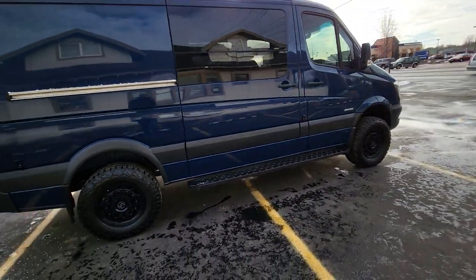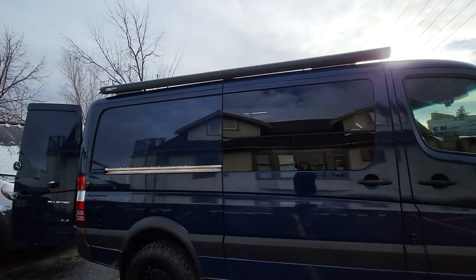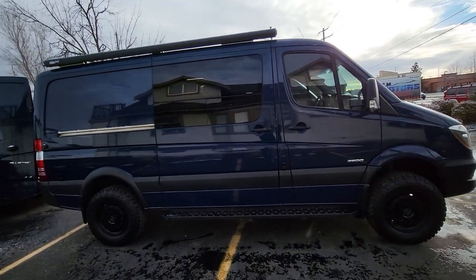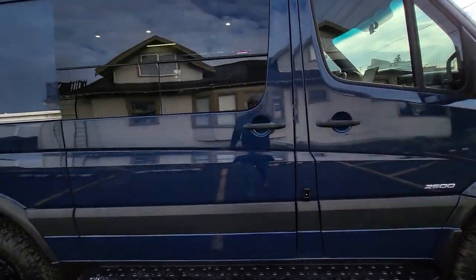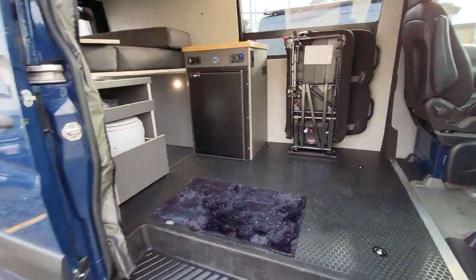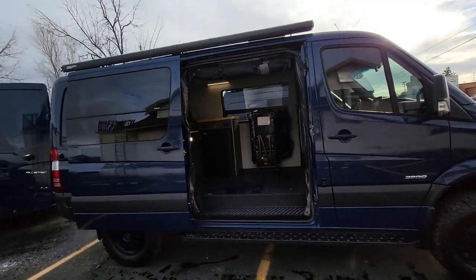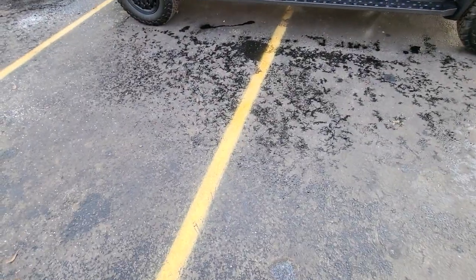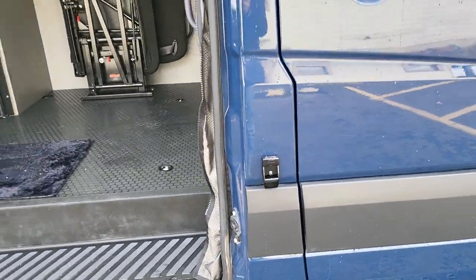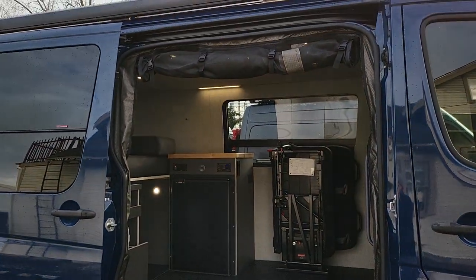We've got some nice steps that we put on, and we have a Fiamma F80 awning. We like to stick with the manual awning because we've had some issues with electrical awnings — you don't want to not be able to get your awning in or out when you need to get out of dodge. The manual comes out quick: stake the legs down to the ground, or you can place them in these little catches on the body. Works out really well. There's another screen rolled up here too.